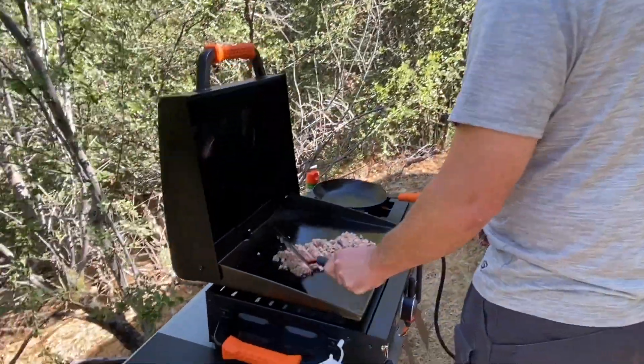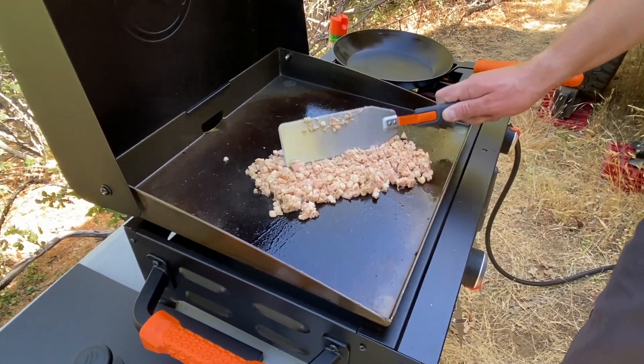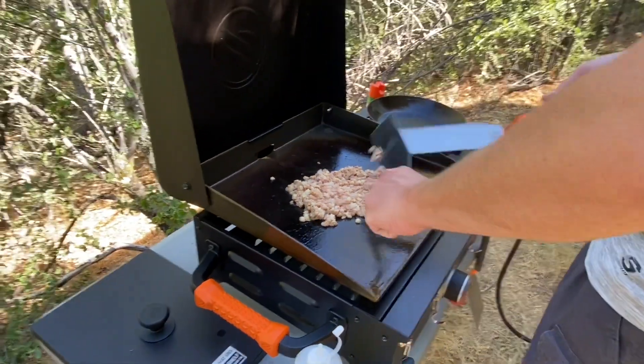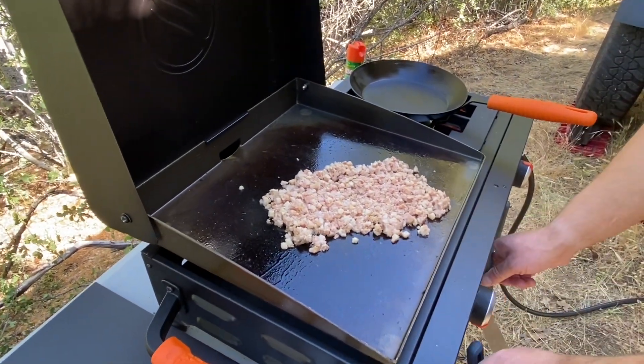Here's the hash on the Blackstone getting done. One of the secrets to good hash is copious amounts of black pepper.